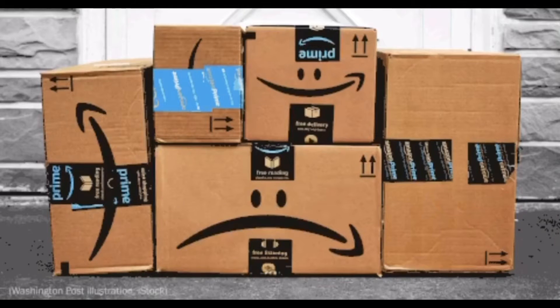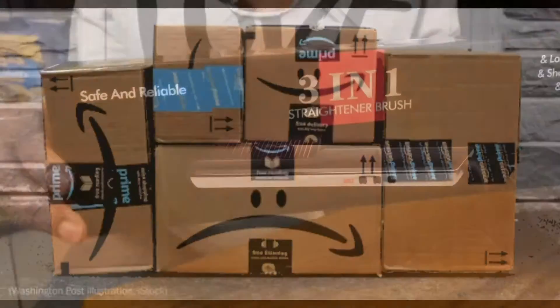I am her wild boys and I am addicted to Amazon Prime. Hey guys, so I'm back again.